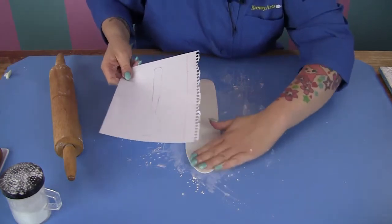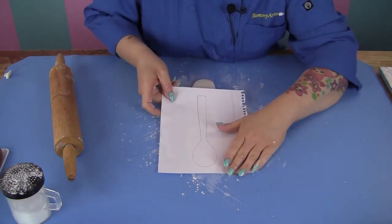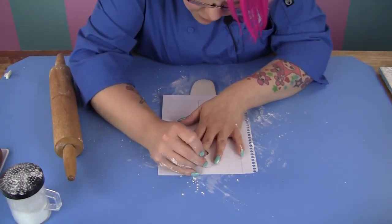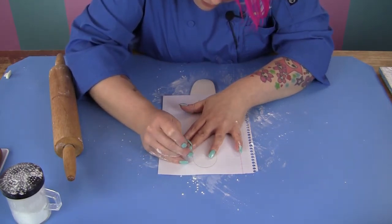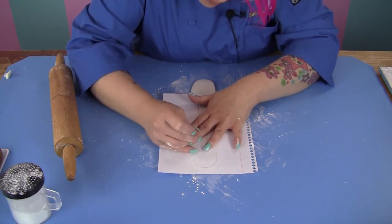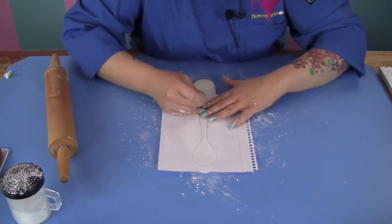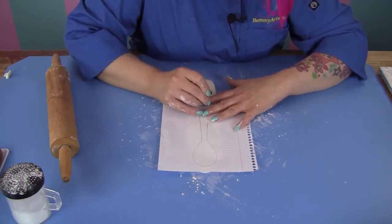Grab your template and make sure that the fat end of the spoon is over the thin part. Now you want to firmly hold that in place and grab a straight pin. You're just going to make pinpricks all the way around the outline of the spoon. Make sure that you hold that template in place — you don't want it to shift and end up with a funny looking spoon. Just take your time and don't push too hard with your fingers or you're going to end up leaving fingerprints in your spoon.